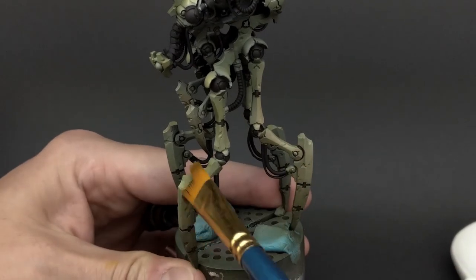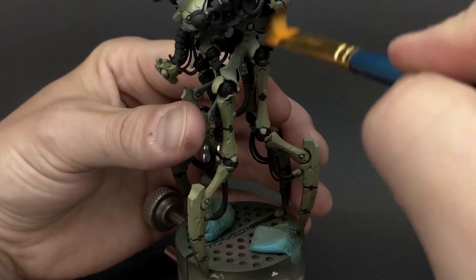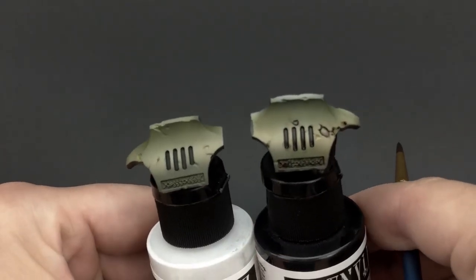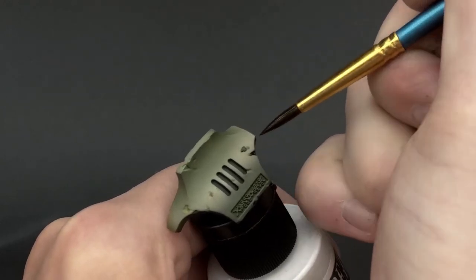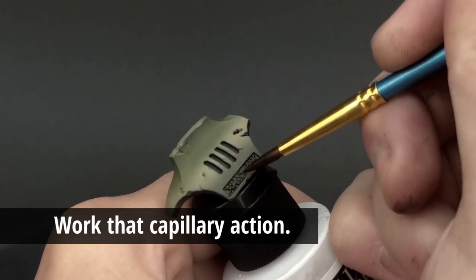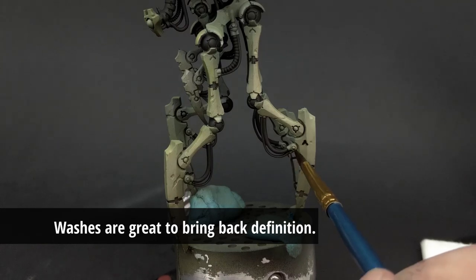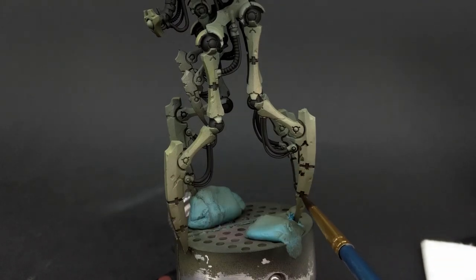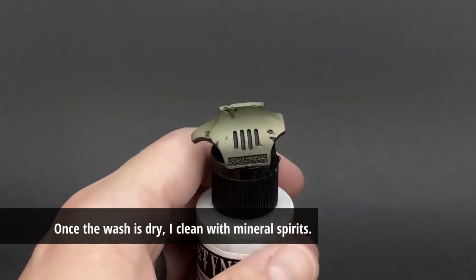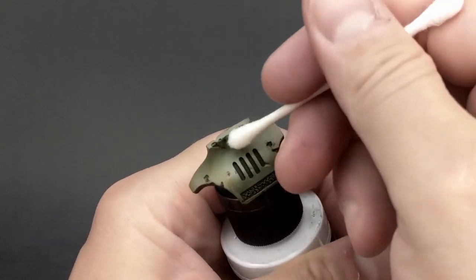I've been asked if I put down a clear coat between the filter layer and the wash layer, because you can actually remove the filter layer when doing cleanup with the washes. My answer is I don't — I normally let the model sit long enough that the filter layer dries effectively. I do end up removing a little bit, but I'm not really scrubbing it. When I remove the washes with mineral spirits, I find the different layers blend a bit, which creates more unity among them.